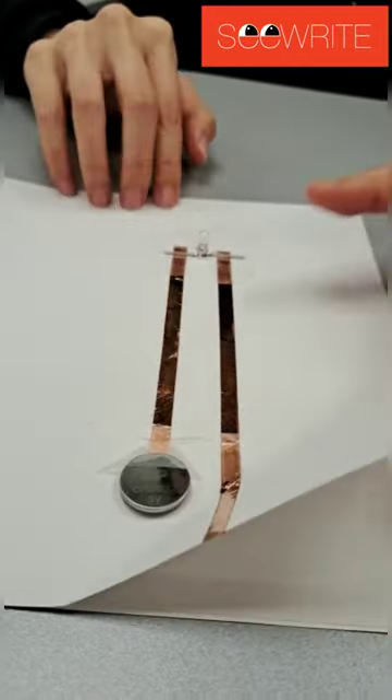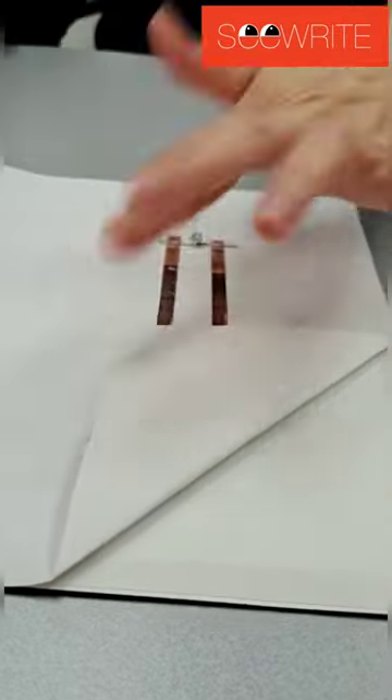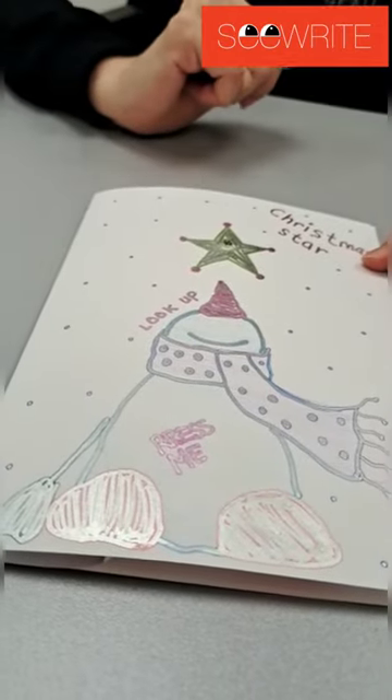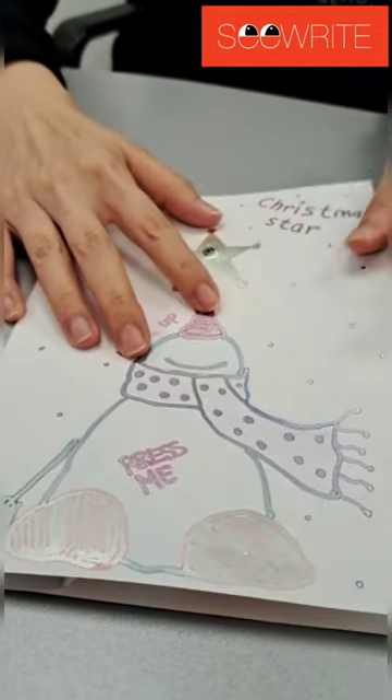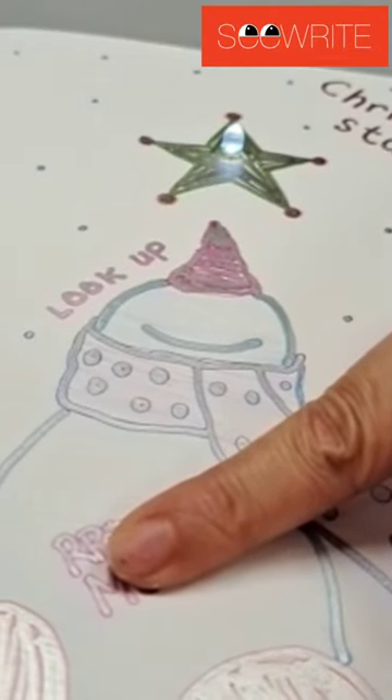After that, make sure the measurement is correct, do your beautiful drawing, and voila — press here and you get your LED light Christmas card.